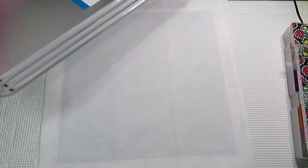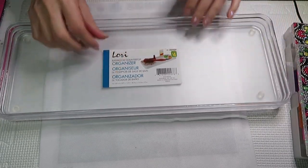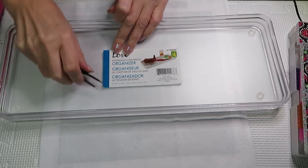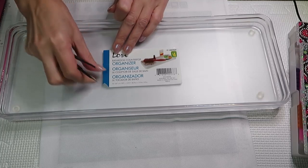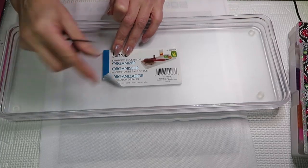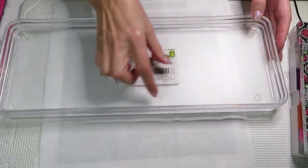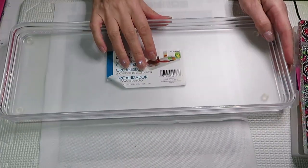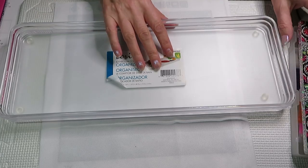I also saw this awesome tray that could be good for your bathroom. It's $4 for this one. Let me see if I can peel off the sticker carefully — this residue stain on it. This tray would actually be good even for your diamonds to put jars in, because it's a pretty good size and has some depth. I might use this for my diamond painting containers or my tools — we'll see.